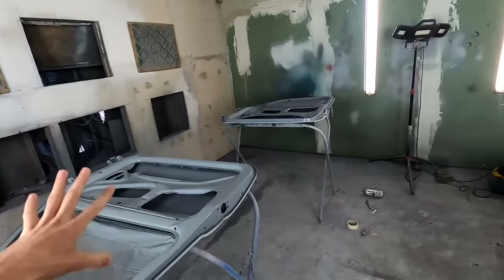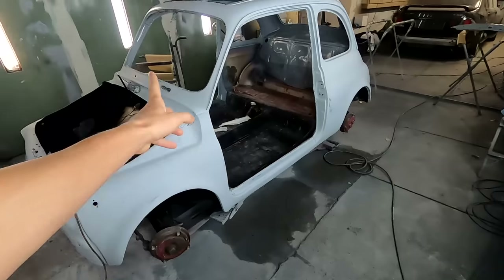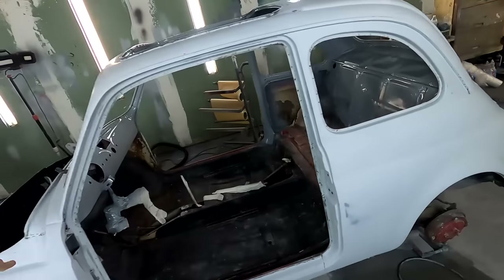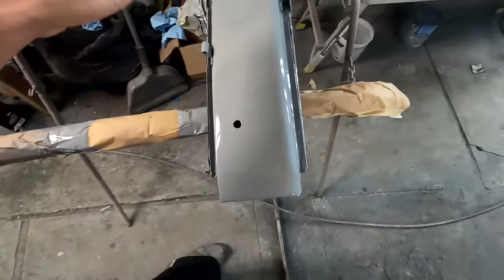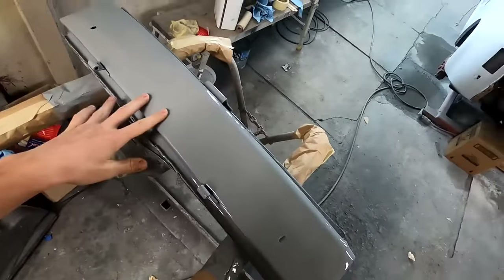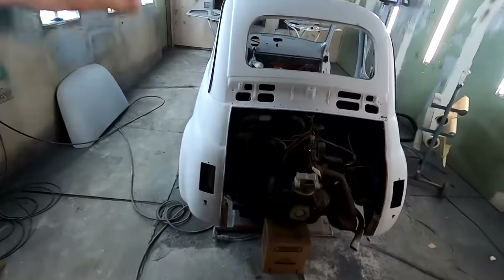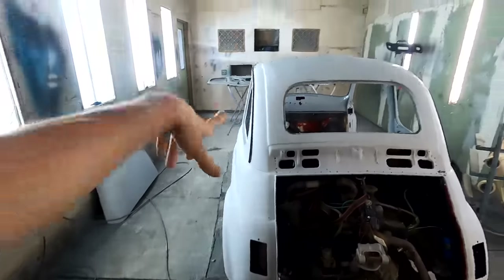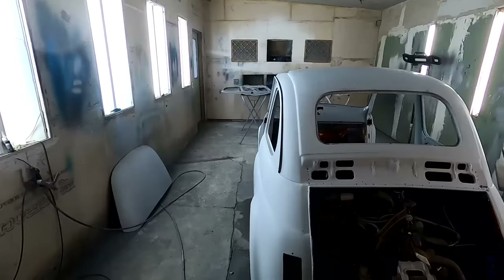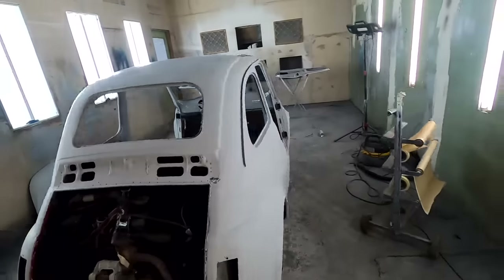So what I'm painting today is the two doors, the hood, the whole car, and the back grill. I already sprayed this back bumper attachment and whatnot. And this hood piece I already sprayed the other day when I was spraying the interior. So let's get to taping.